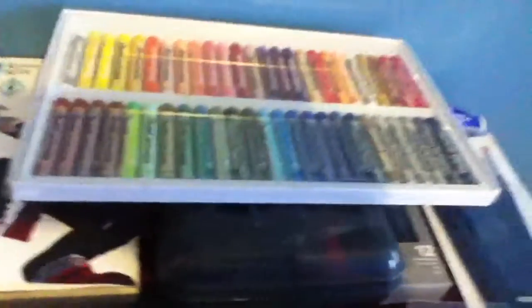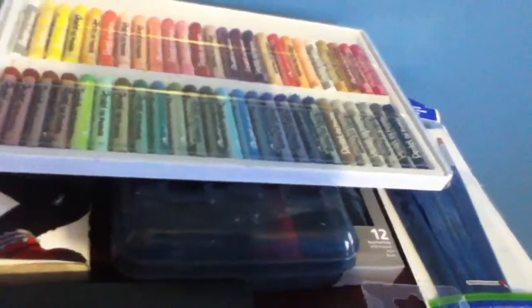Then I have some pastels, which are like crayons but more melty — I don't really know how to explain them.